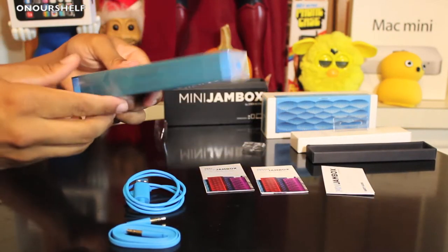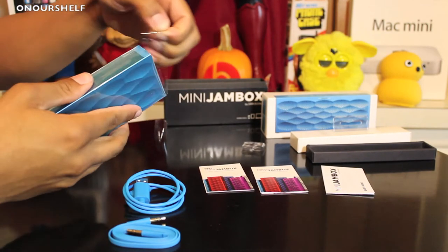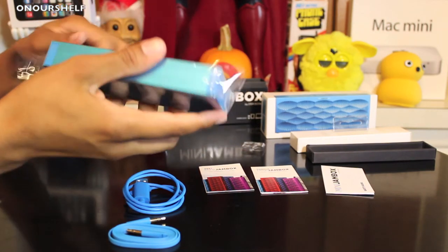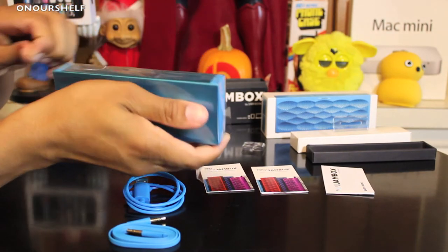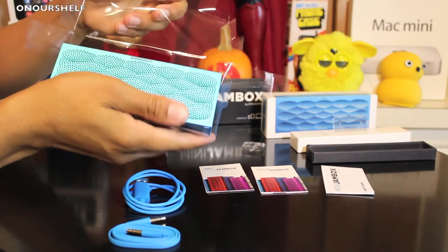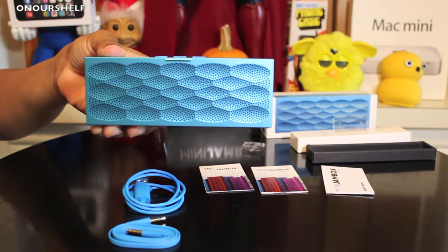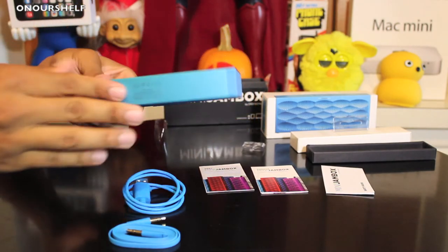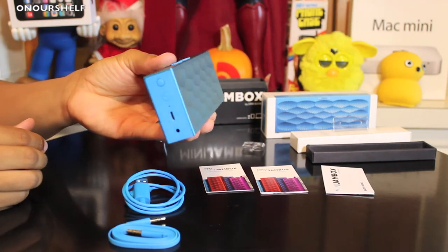Now let's go back to the actual Jambox itself. Again, this is the aqua scales color. My first impression is it has a little bit of weight to it, so it definitely feels solid. From what I'm told, and from the way it already feels, this is made out of a solid block of aluminum — pretty much the whole outer shell is one solid block of aluminum, except for the sides themselves, which have a rubbery, plasticky gripping material, and so do the buttons. Everything else is one solid block of aluminum, and it feels very nice in the hands, very premium.